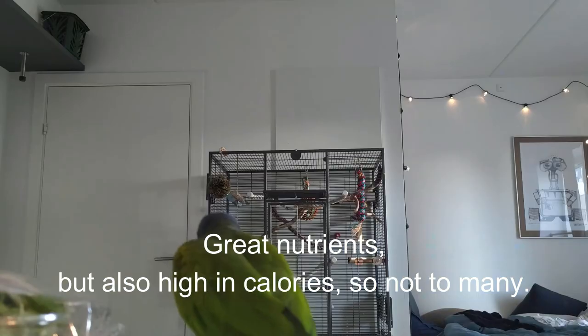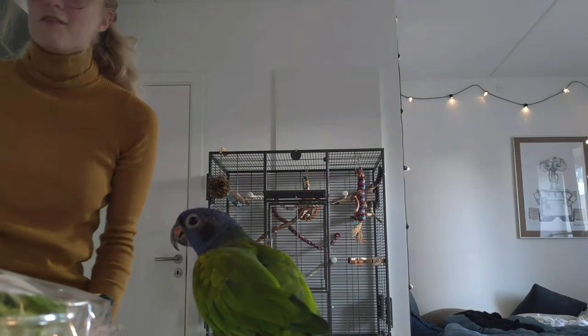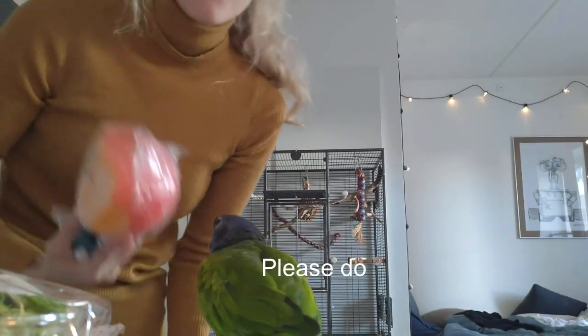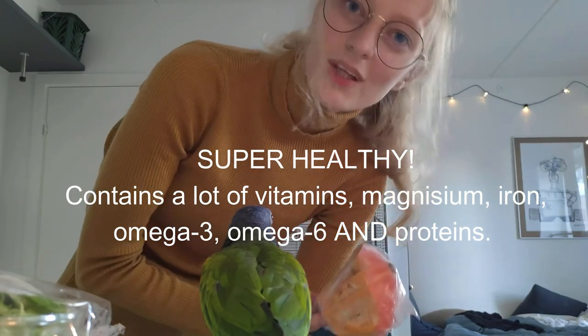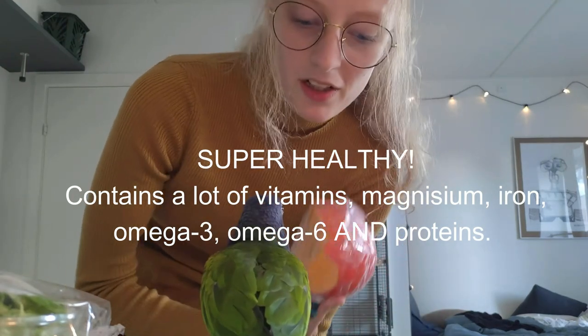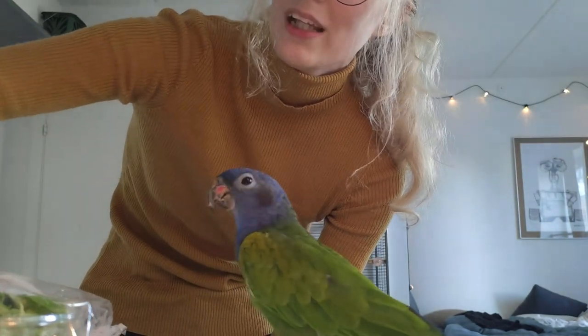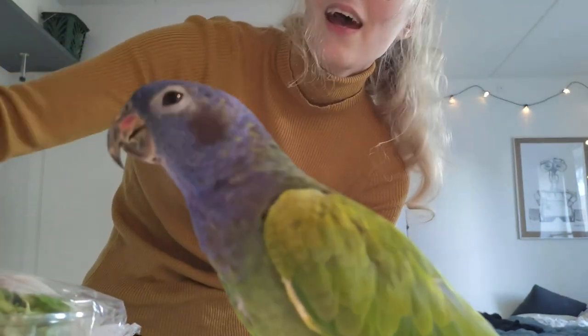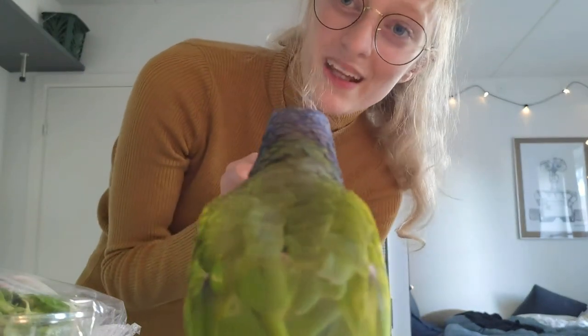I'm going to put this in the fridge. Chickpeas. And in the fridge I have a pepper which I'm not going to take out, but I also have pumpkin. Because in the fall I like to use pumpkin — it's very healthy and Charlie really likes it. And nothing says fall and Halloween like a pumpkin. I did already use some of it in my last chop because there's a lot of pumpkin here.